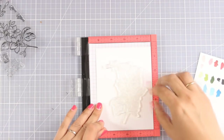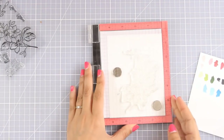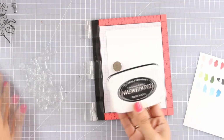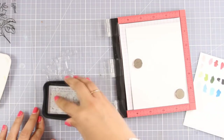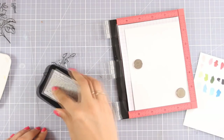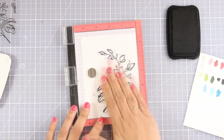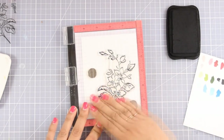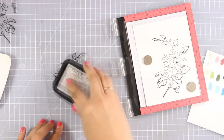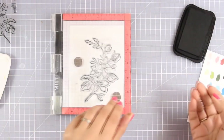I am going to stamp this beautiful flower from the Best Mom stamp set. I am using my Misti to make sure I get a nice impression, and I'm going to stamp my flower with Memento Tuxedo Black ink which is an alcohol friendly ink — that means when I use my markers later on it's not going to smudge or smear. I'll press with my Misti and stamp once more to get a nice impression, and then I'll bring my markers to start coloring.